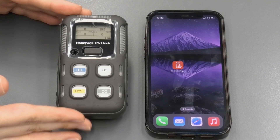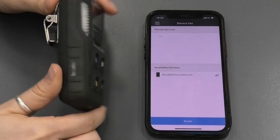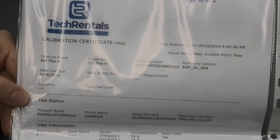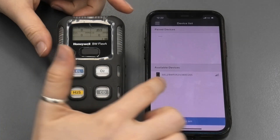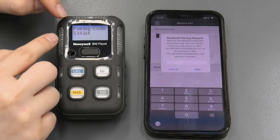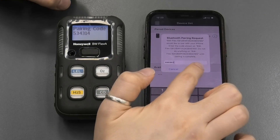The device is now ready to be connected to the device configurator app. We're going to open the app. The device is identified by its serial number. To find the serial number, you can either find it on the back of the gas monitoring equipment, or you can look at the calibration certificate that we provide with the instrument — the serial number is on the top. Since it's already scanned for the device and found it, we're just going to click on the device. Once you connect, there's a Bluetooth pairing request. You can read the pairing code on the instrument and enter it in the app, so we'll dial in 534314 and then click pair.